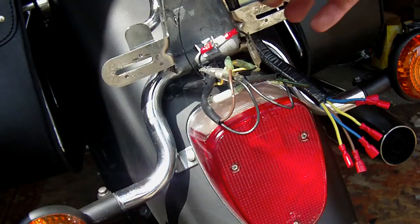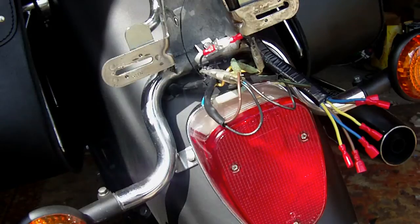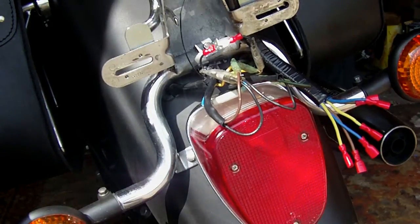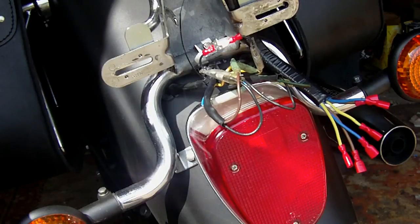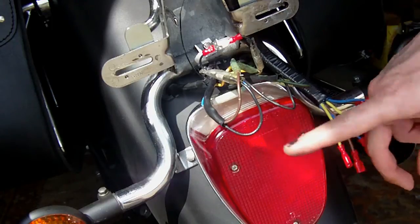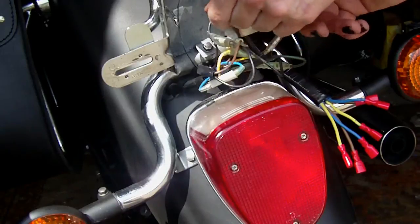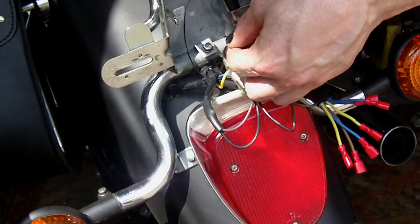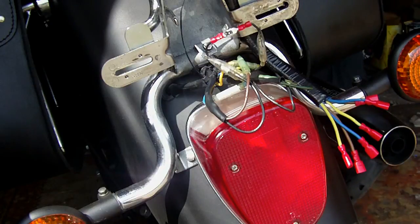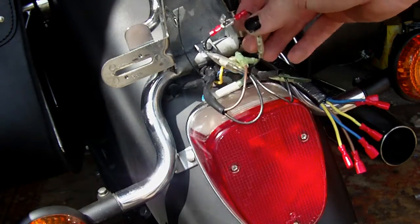I've done a piggyback on the tail light connector and that's the earth, so effectively it should still work. The light's still working and when we disconnect, the light goes off. You can't see it because there's bright sunlight behind, but effectively that is now working. So now turn off the electrics and do the same for all of them and double check them as we go.